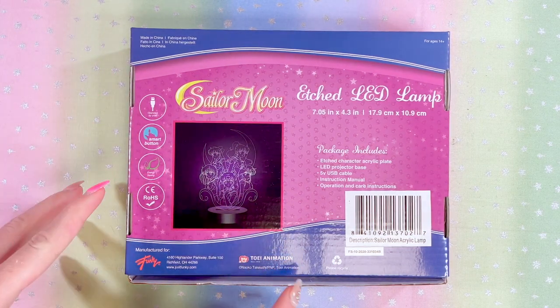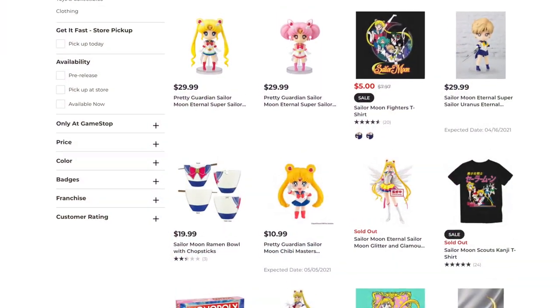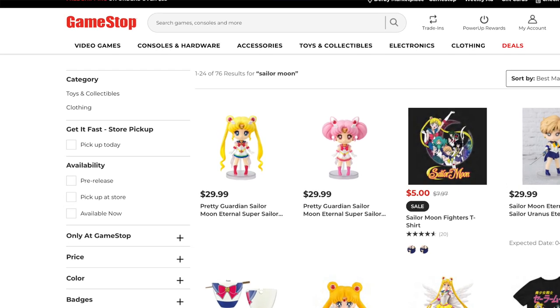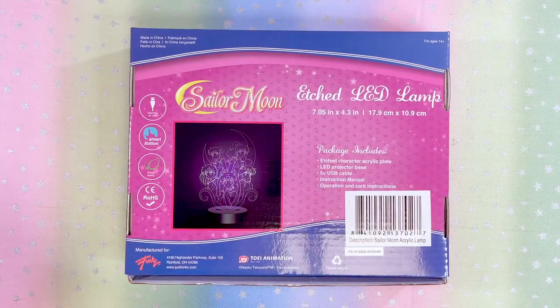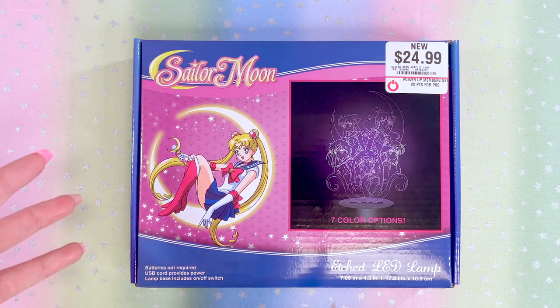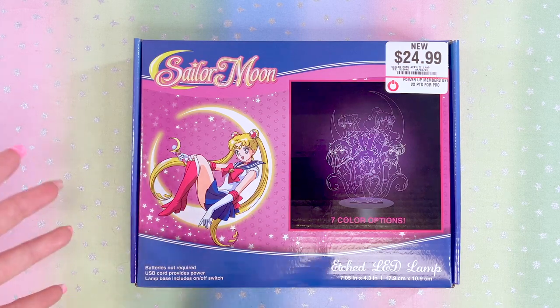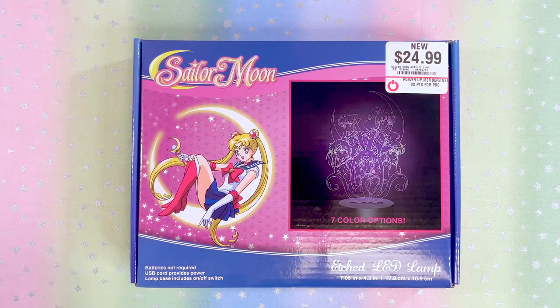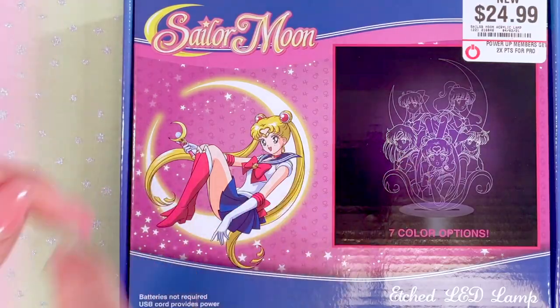The odd thing about this lamp is it was never on GameStop.com, so I never knew about it until somebody found it in store and messaged me on my Instagram. Yesterday when I was hunting for it, I talked to a GameStop employee — shout out to her, she was actually a Moony and knew who I was. She was so kind and told me which GameStop had it in stock. Moonies are the freaking best, I will always say that.